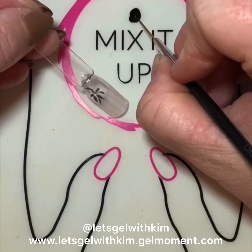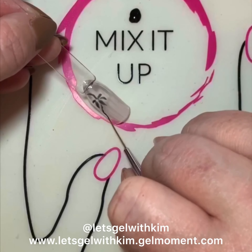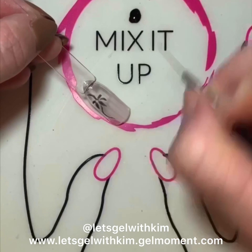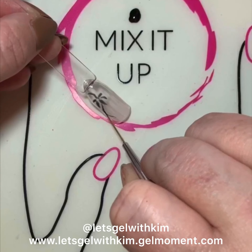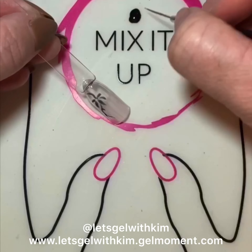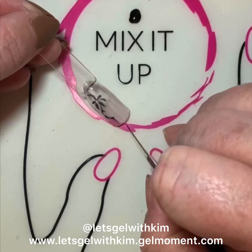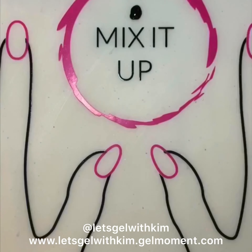What we're doing is sandwiching layers of nail art in between the layers of polish. So we've done our base leaf, cured it, did a Tutti Cutti layer, cured it, and now I'm drawing my next layer of vines. I'm going to cure that.